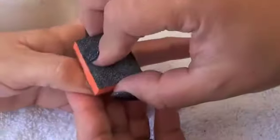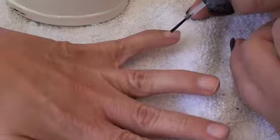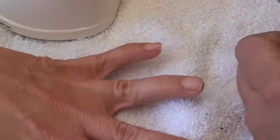File the nail. Prepare the nail bed for the bonder, and apply the bonder or nail dehydrator.